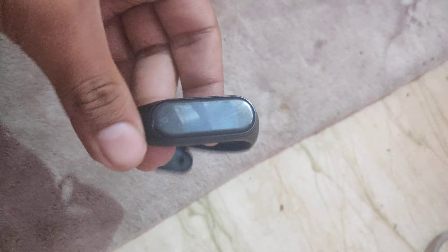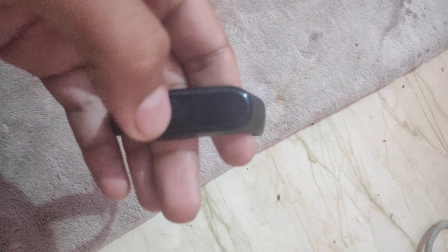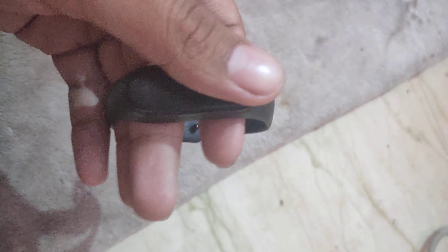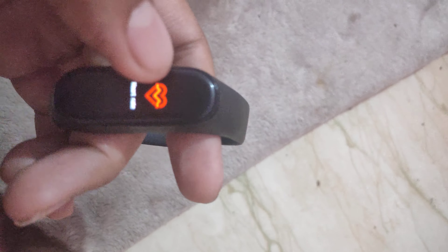This is my Band 4 and there is an issue — I'm not able to touch the home button of this band. I'm touching it and it's still off. You can see the screen is working, but this home button is not working.